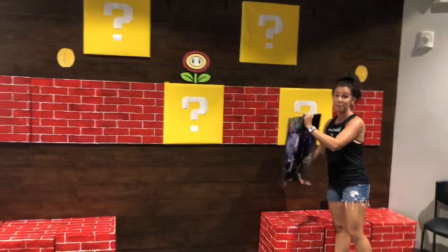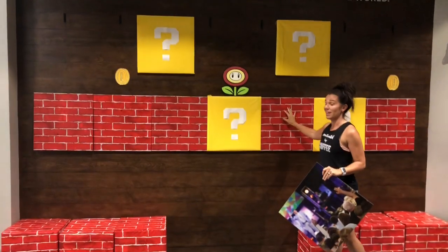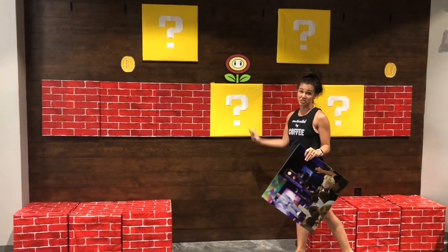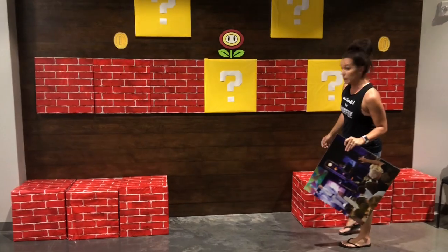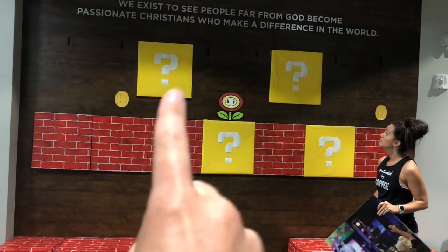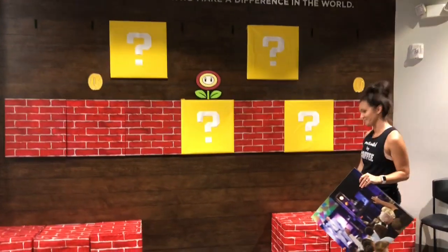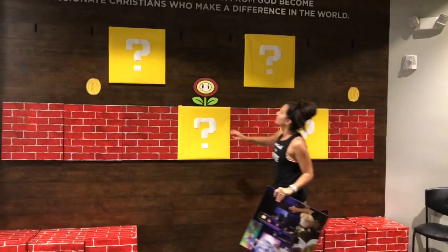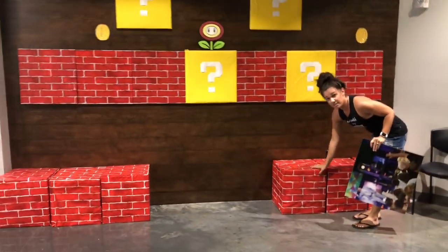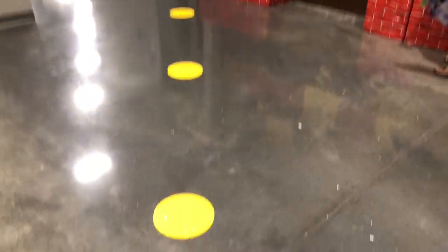These are just covered pictures that we already had decorated on the wall, and I bought this on Amazon — it was a backdrop, just a brick one, and we cut them to cover. This is a tablecloth and a white piece of paper that we just cut out a question mark. The backdrop is just tablecloth material, and the pictures were spaced out evenly. Below, the same thing but we added a little extra velcro. With the same backdrop we just covered boxes down here so it looks like Mario's floor.